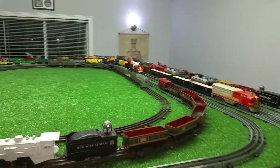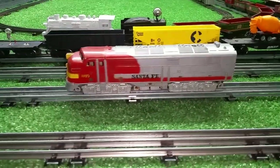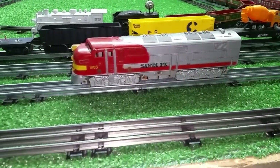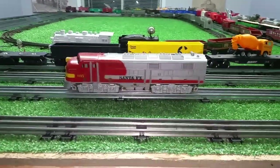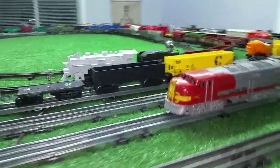I've scavenged every possible thing I could off of these two locomotives. The motor on this one was just beyond repair, so if I do find a motor I will buy it and stick it in this shell — it'll give me a running locomotive. In the meantime, I've transplanted that dummy truck and at least it is a piece of usable rolling stock.